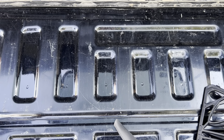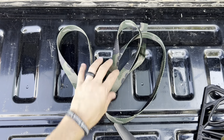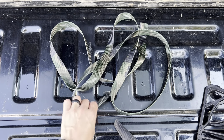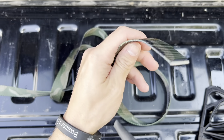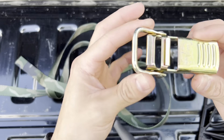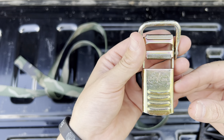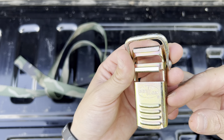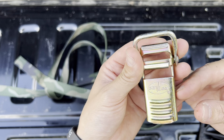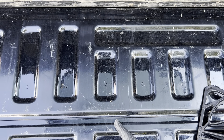When you initially get the strap and buckle in the box, it's going to look something like this — just the buckle on one end, nothing on the other. This device here is called — I can't even pronounce it — iKey Lock, maybe. Anyway, super simple. The first thing you're going to want to do...